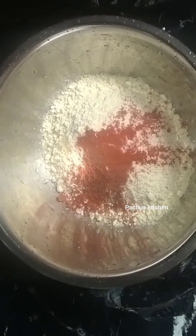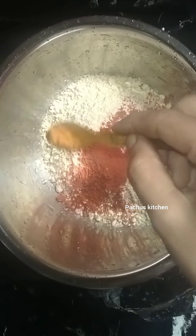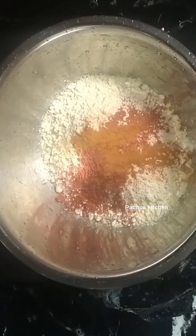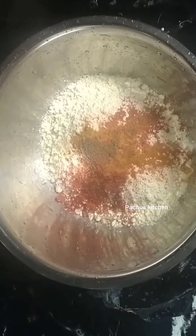I will add 600ml of regular tea. This recipe is ready to cook. Before I cook, I will add 1 whole hot sauce.